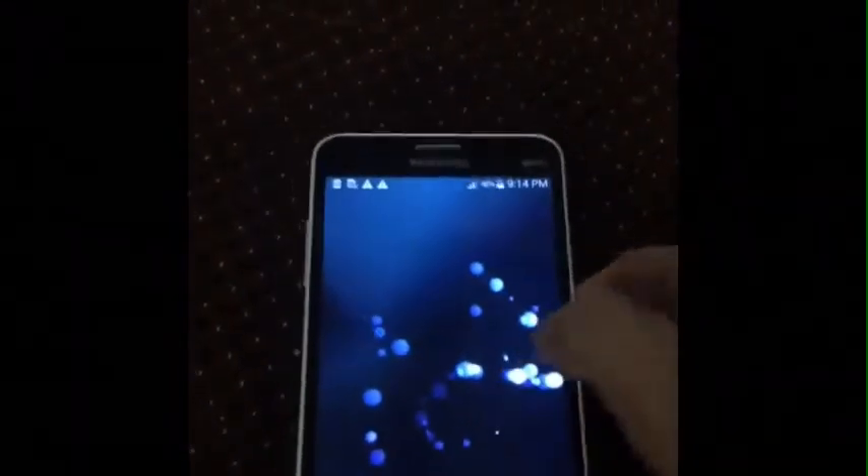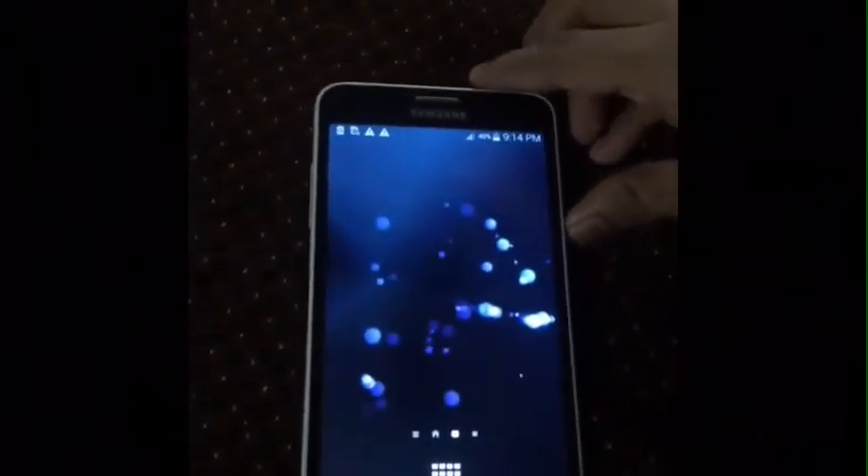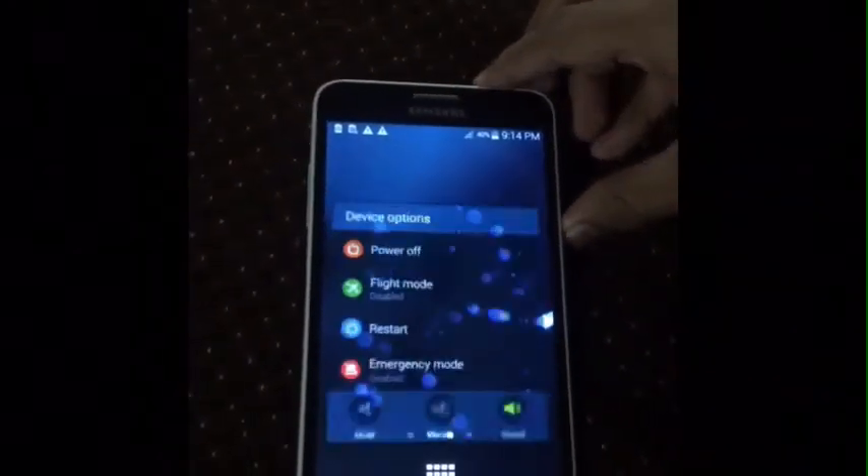But I will show you the next method, the other method which I will do. First, you need to switch off your device.